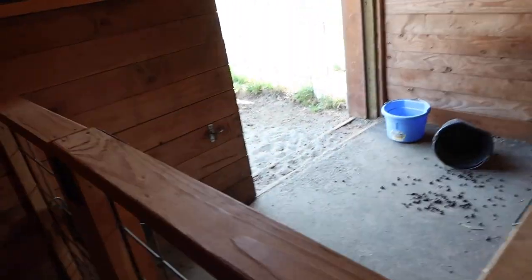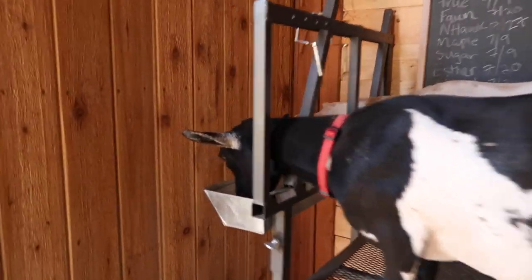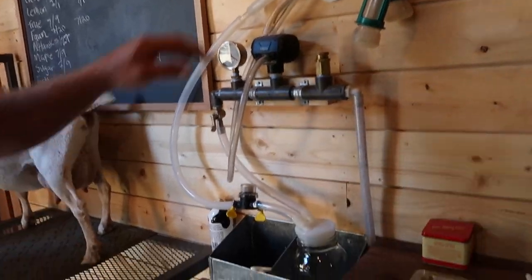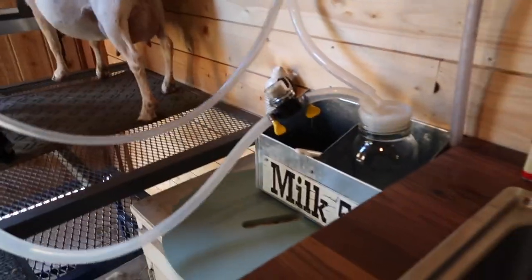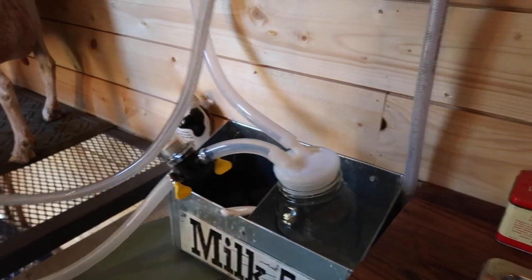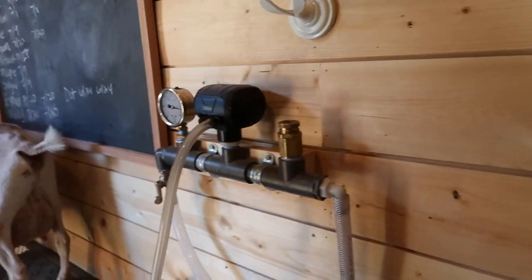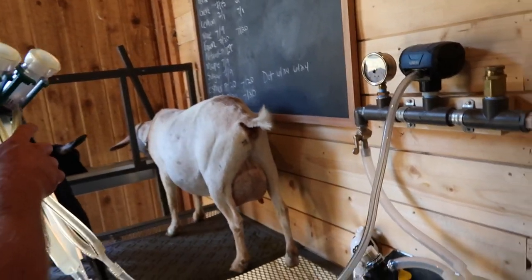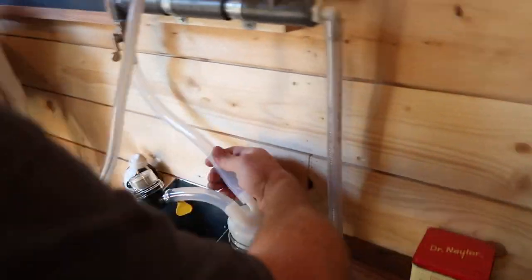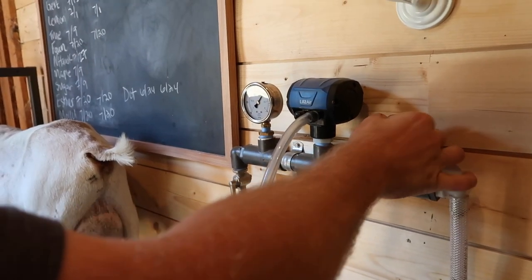Okay, I need Mavis and Gertie. We're gonna test out this new lid and filter from Simple Pulse. We are not sponsored by Simple Pulse — we just used some of their products on our homemade, hand-crafted milk machine. Because people always ask what kind of machine this is, but we built it ourselves.